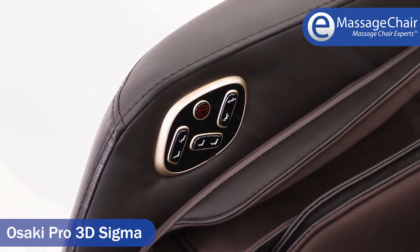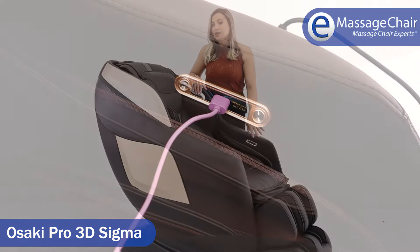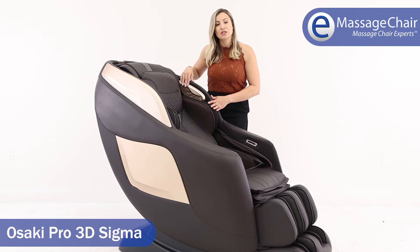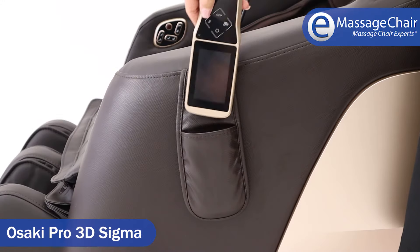You also have a USB connector so you can charge your phone or tablet while you're in the chair. This chair features Bluetooth for your music, so you can use your phone or any other Bluetooth device in your home — just connect right up to the chair so you can enjoy your music and relax. We love this chair for its ease of use.